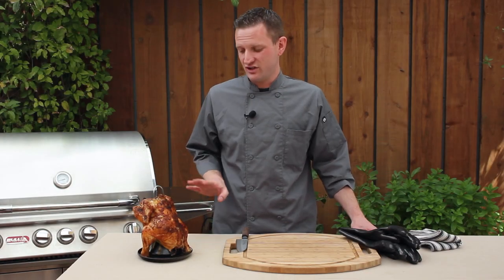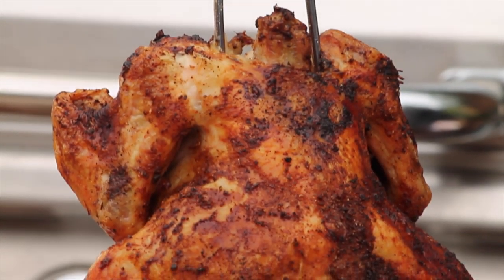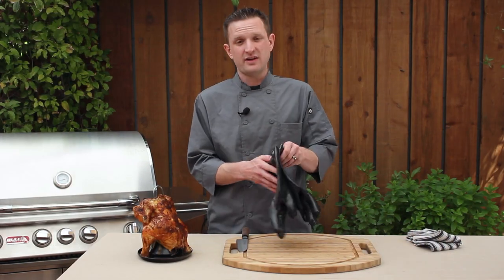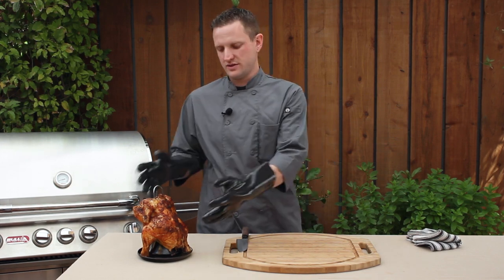Our chicken has finished cooking. We've removed it from the grill, and it's got a great crispy exterior, and I'm sure it's going to be delicious. Now I'm going to use a pair of heat-safe gloves to remove the chicken from the roaster, and we'll see how we did.